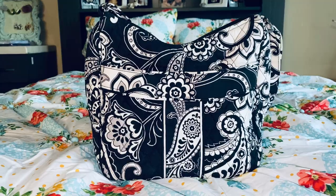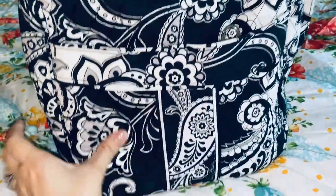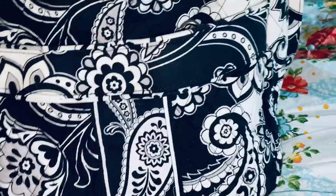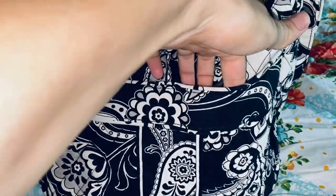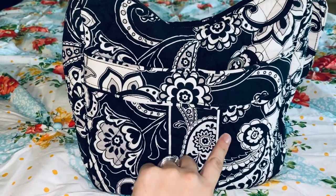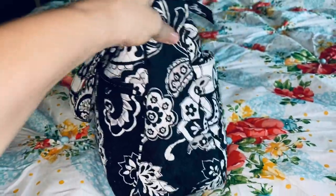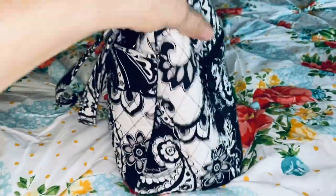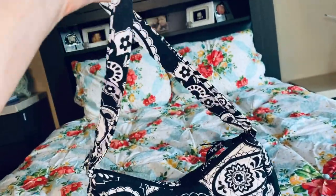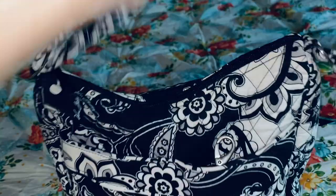This is the Carry All Crossbody. I think this is the older style — they have a newer one that has the nameplate on it, but this pattern has Vera Bradley stitched on the outside. It has two slip pockets here, and they're separate. It is stitched in the middle with a trim, and it's kind of sectioned off. There are no side pockets, and there is a zipper on the back. Here is the crossbody strap — I have it on the shortest setting because I prefer shoulder bags.